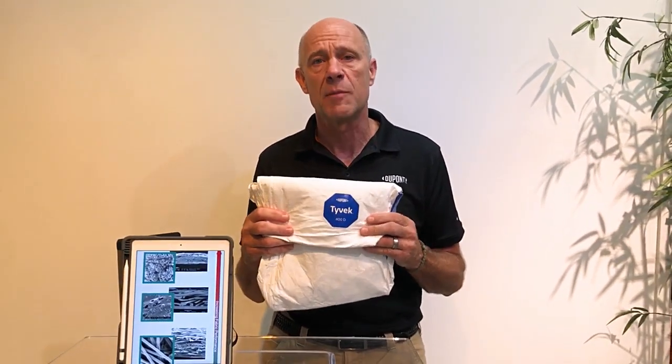DuPont provides garments made of all these different fabric technologies. If you want more information, please visit us at SafeSpec: www.safespec.dupont.com.